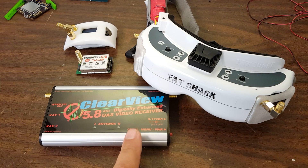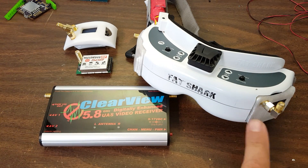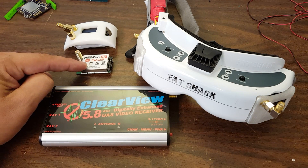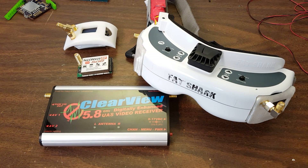This is actually a loaner — I'm not getting to keep these. They were all sent by the vendors. Thank you very much to UBAD, who sent the LaForge, and Furious, who sent the TrueD, and I bought this one out of pocket. I also have on the way the Two Pineapples module and the RealACC module from Banggood — they're not here yet, but I didn't want to hold up making this.